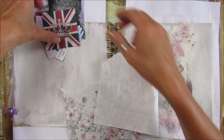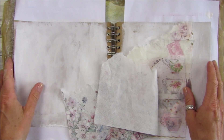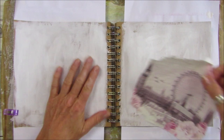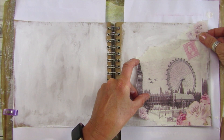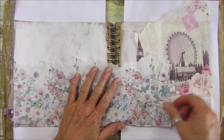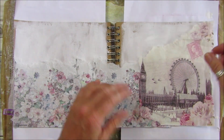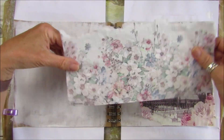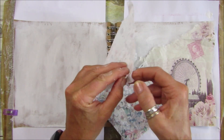I'm going to do a very simple background — just a quick little collage. I've gessoed the back of it, and I'm going to start sticking things down. Let me just tear this piece off because we don't need it that long.